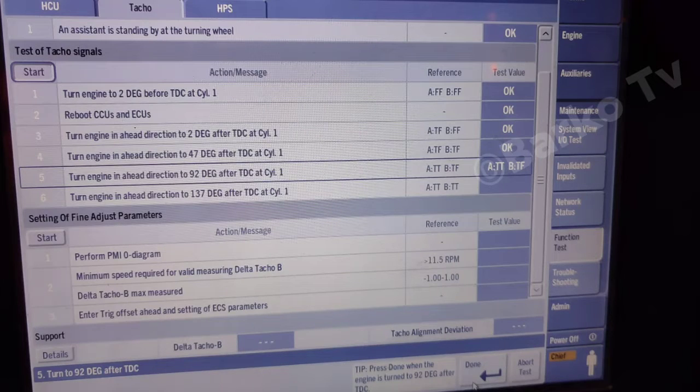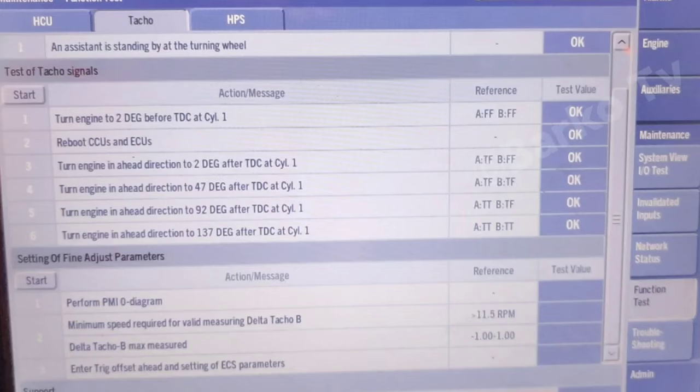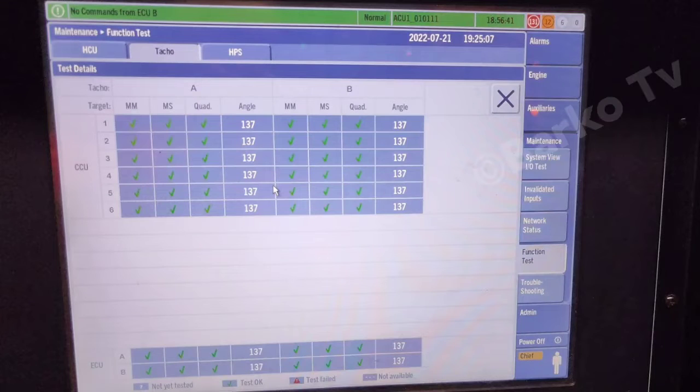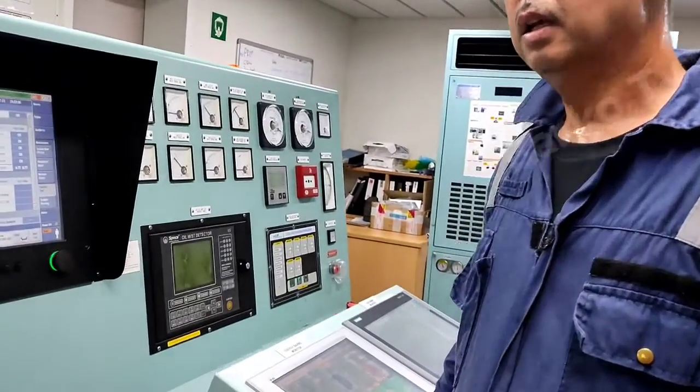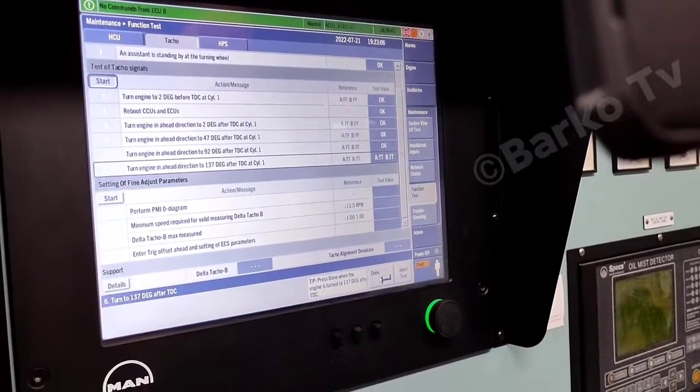Procedure number five: turn engine ahead direction to 92 degrees after TDC at cylinder one, then press done. Number six: turn engine ahead direction to 137 degrees after TDC1, then click OK after setting. Under the support section there is a button named Details — you can click that and check the actual reading: the angle is 137, 137, and 137.